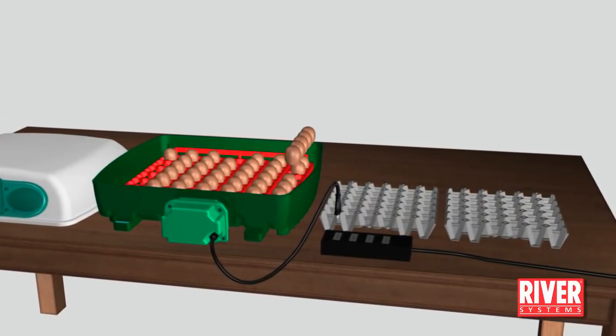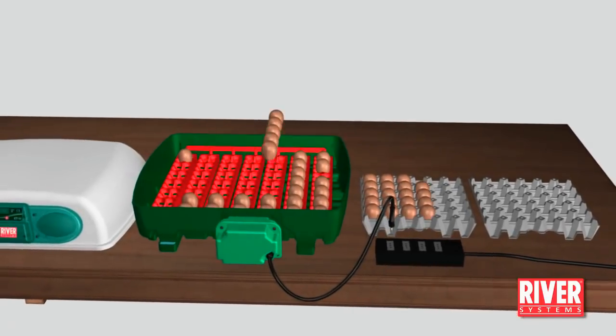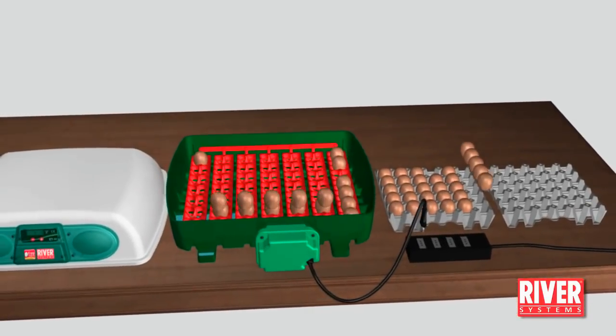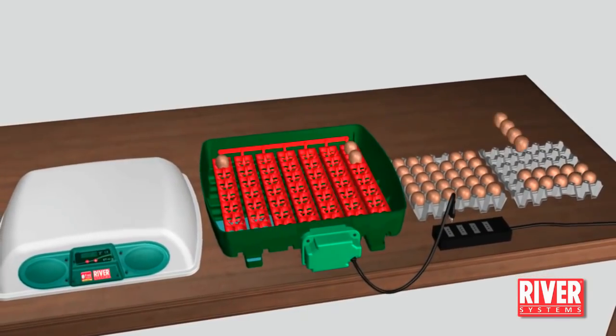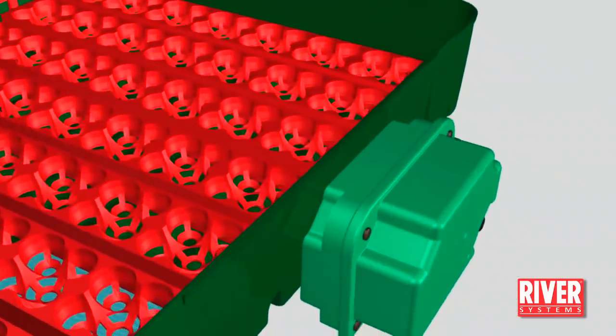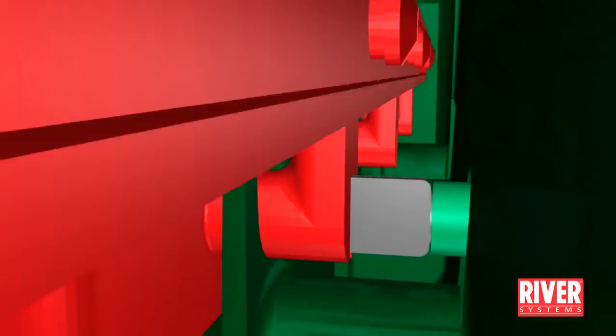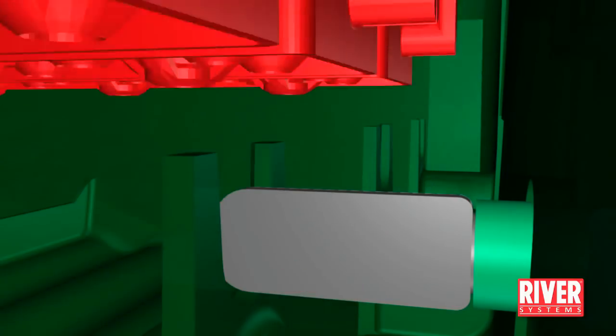Remove the eggs from the egg tray and place them temporarily on a normal egg tray. Then remove the egg tray from the incubator base, paying particular attention to the part connected to the egg turning unit.